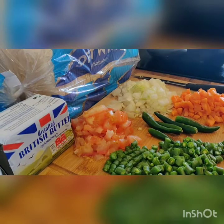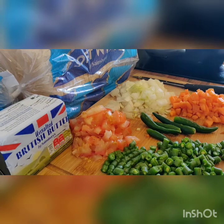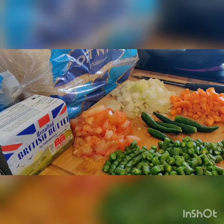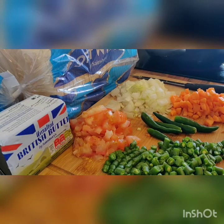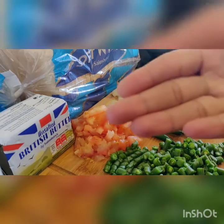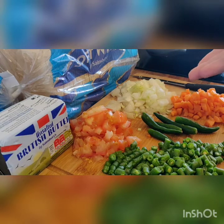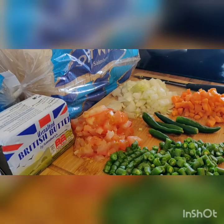I am going to share this recipe for everyone. If you are interested in the recipe, you will choose a video. I will give you some vegetables.